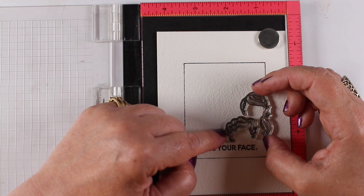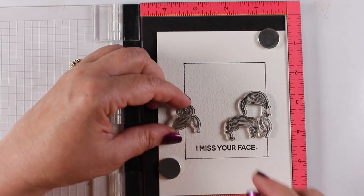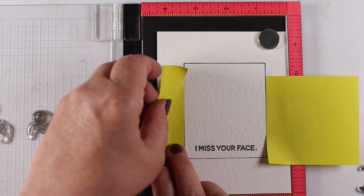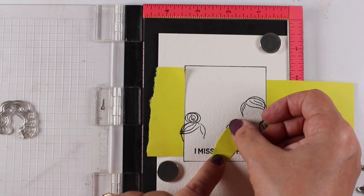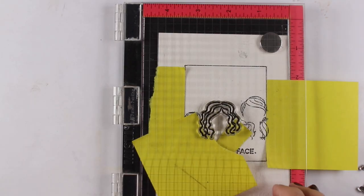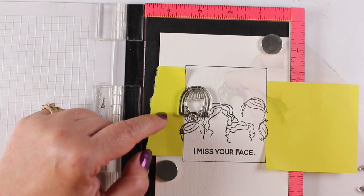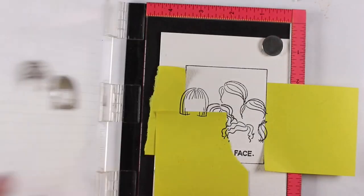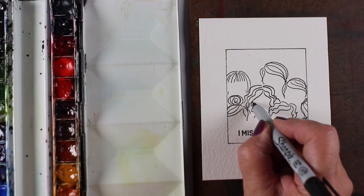I discovered last month that these stamps — the big Voices in My Head as well as these little guys — are perfect for making cards that talk about mask wearing. Since this set has an 'I miss your face' sentiment, I wanted to do something that tells my friends that I miss seeing their actual faces. We go for walks but we have to socially distance and wear masks.